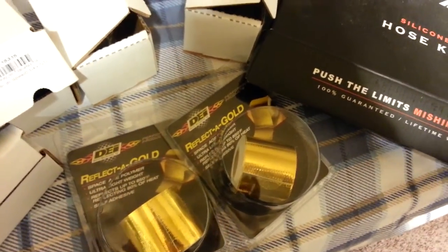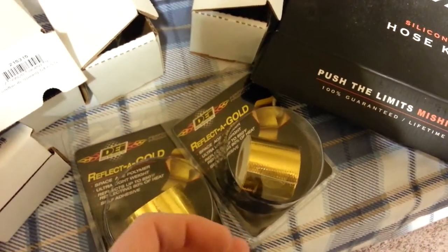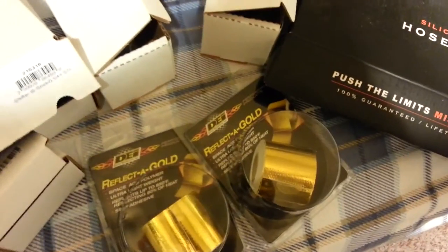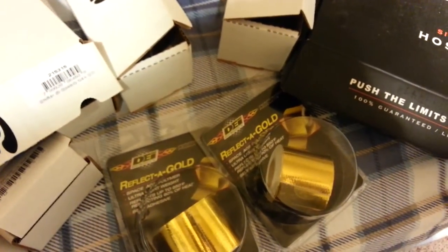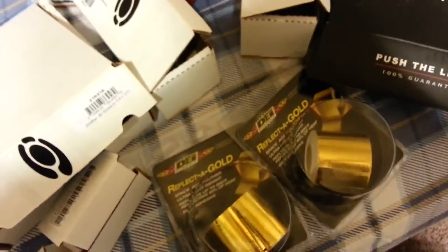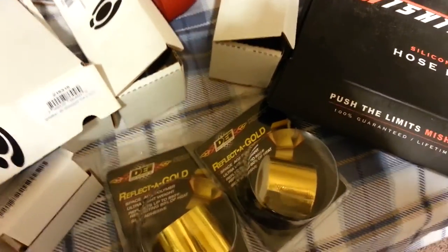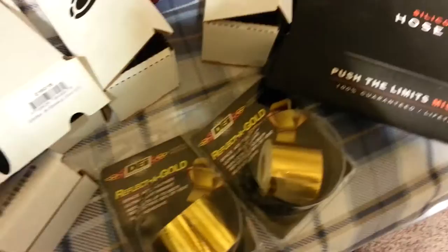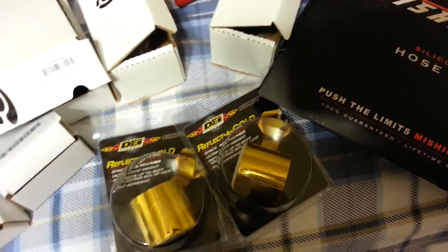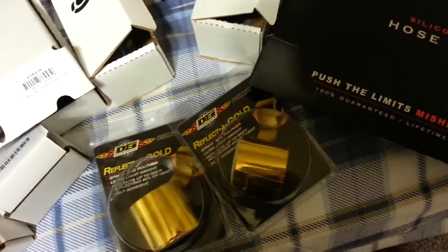He's also going to create an air intake pipe, weld the MAF housing on it, and decide how far to bring it to the fender well for the filter. I don't really want to go full cold air intake because I don't want to suck in water, but I don't want to stay short ram either. It's kind of like an aneurysm straw.